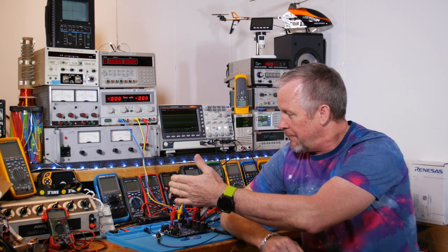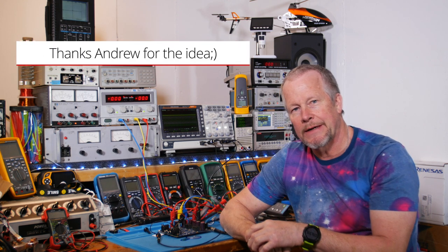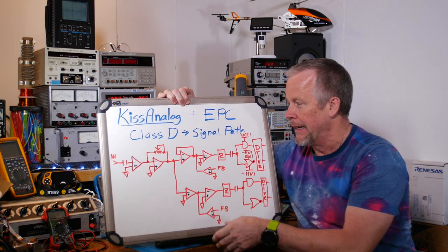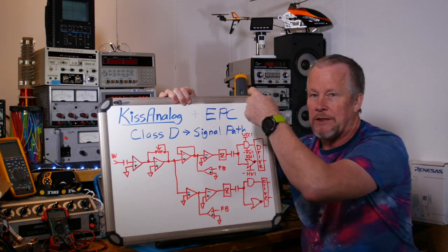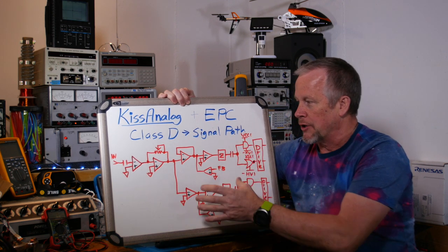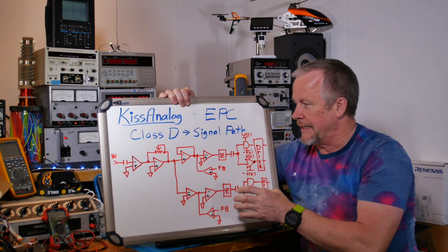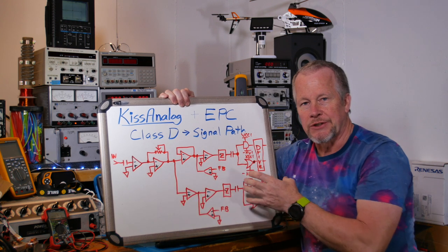What I want to do today is follow the signal path from input to output so you can see what each stage is doing. Let me show you a quick simplified diagram — I'll show you the schematic too. As we go along, you'll see me probing on the board and the signal on the oscilloscope. What's cool about this design is it's built with a bunch of operational amplifiers with some Class D amp FETs on the output, which makes it easier to visualize what each stage is doing.